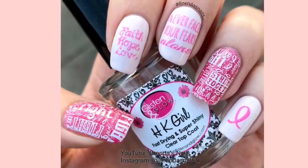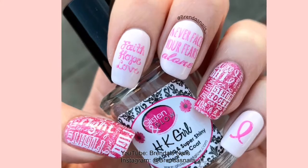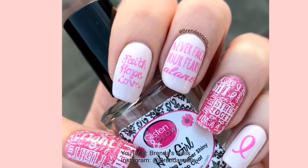Hey everyone, welcome back to my channel. Today I am going to show you how I made this breast cancer awareness manicure for the month of October, which is breast cancer awareness month.